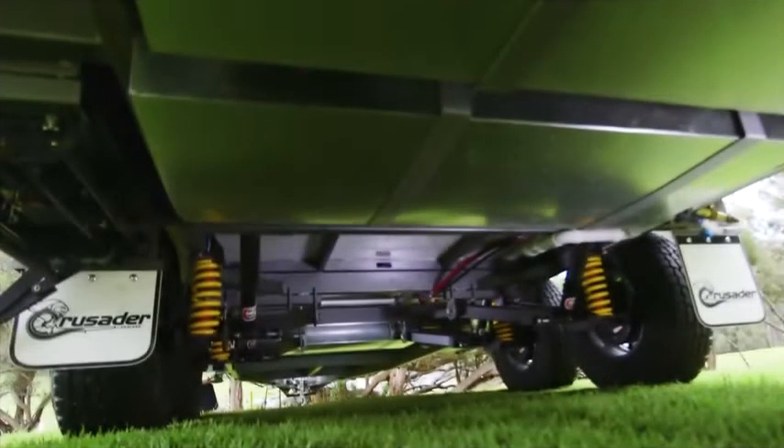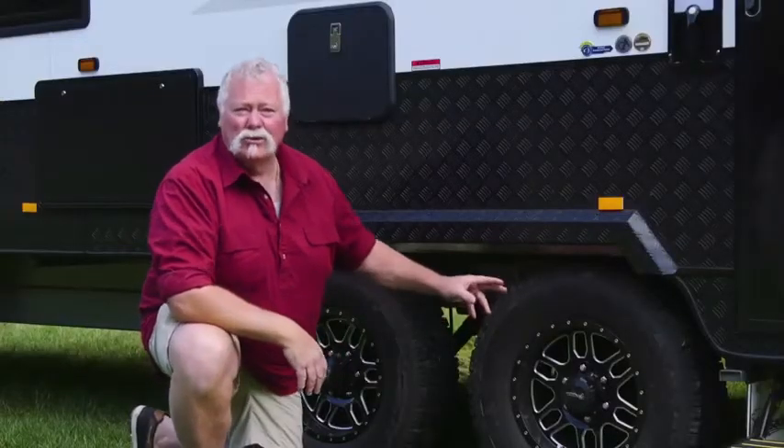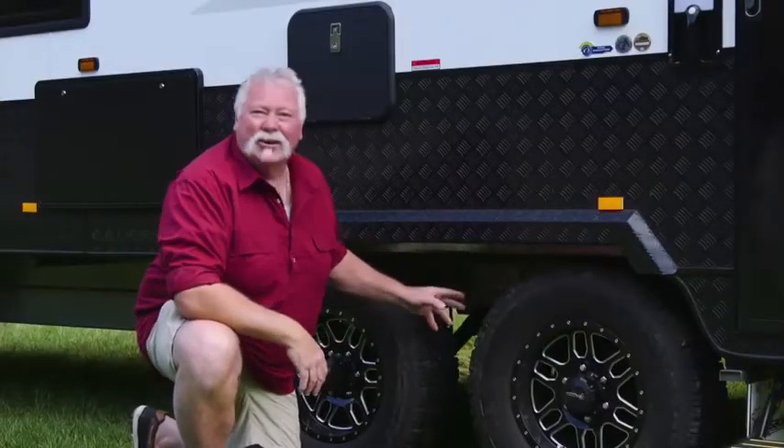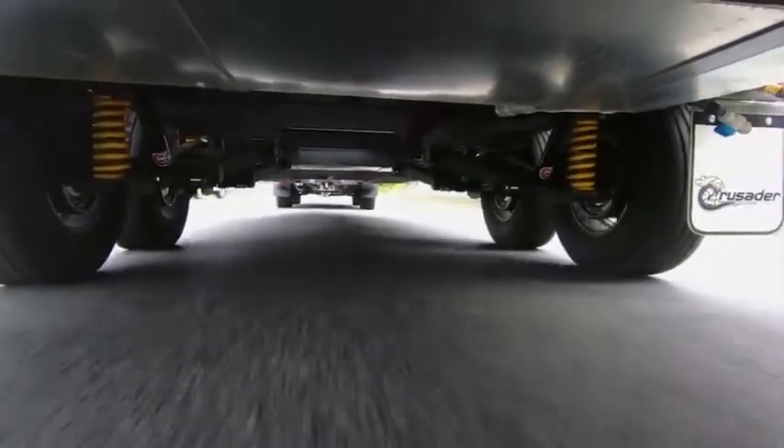When you've got a good tough off-roader you've got to match it with good off-road suspension, wheels and tyres. This one's got 15-inch all-terrain wheels and tyres, and it's got the Tough Rider independent suspension with coil springs and shock absorbers.